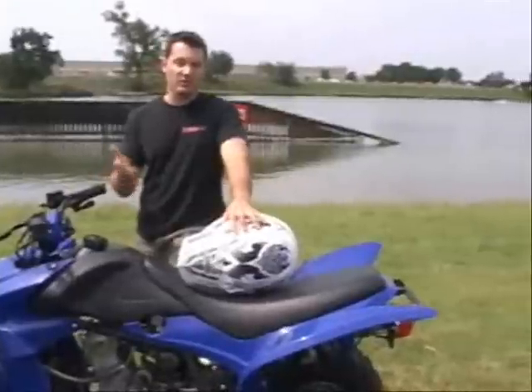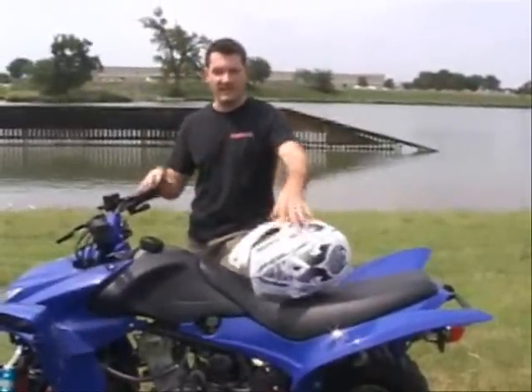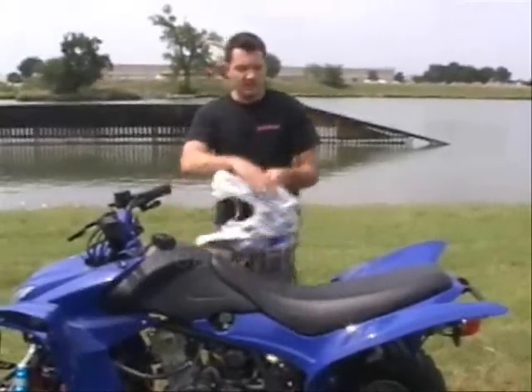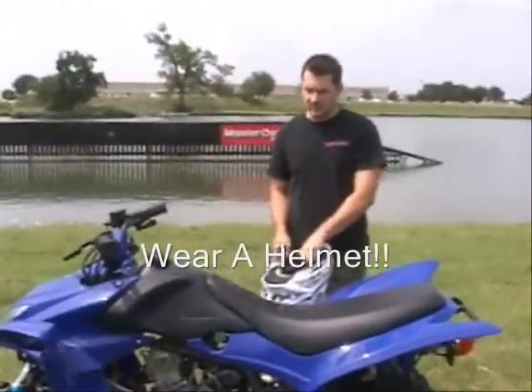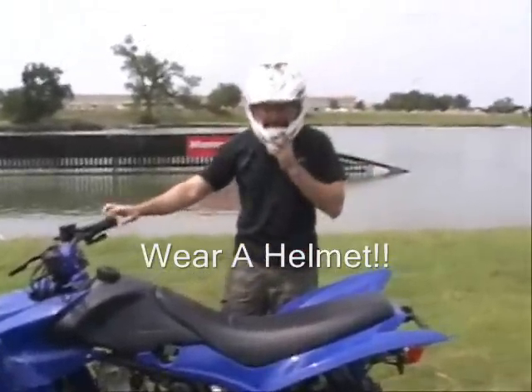If you're in the DFW area, we can help you out with lessons, but this will just be a great intro on — okay, I got my ATV, here's what you do now in terms of riding. First thing you want to do is always put a helmet on. I never ride without a helmet, never have, and never will.